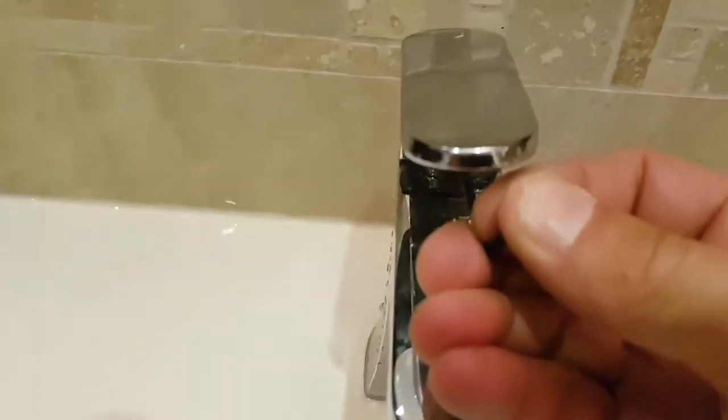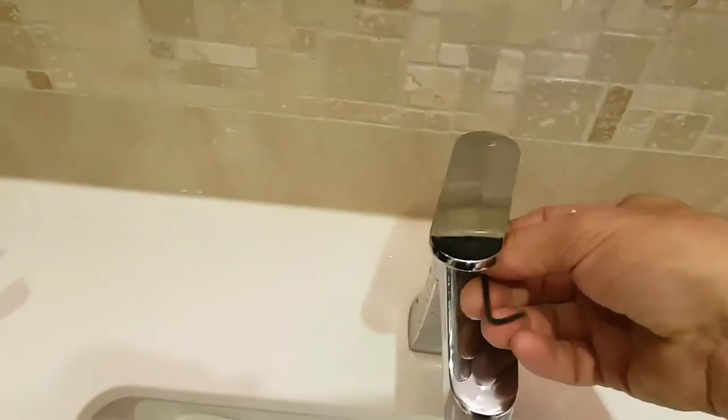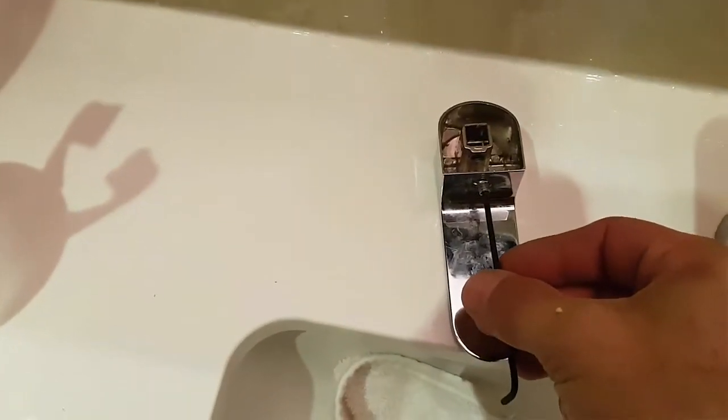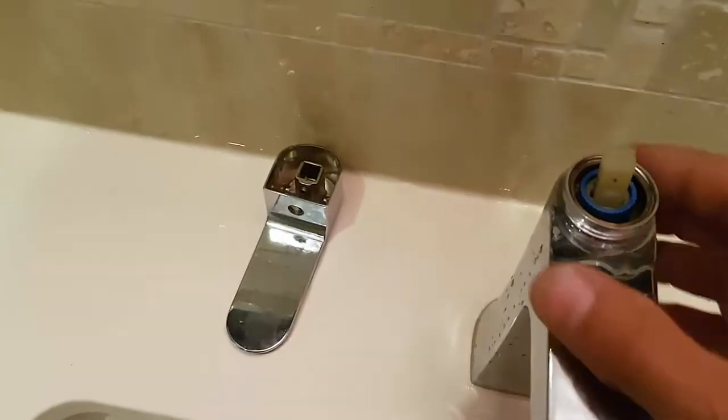Then you need to get your allen key inside here, find right where the hole is, and it's going to take a bit of force to release it. Turn it enough times to loosen it up, and once it's loose enough it should just slide right off. Be careful that you don't pull the allen key out too far — you don't have to take it all the way off just to remove the handle.